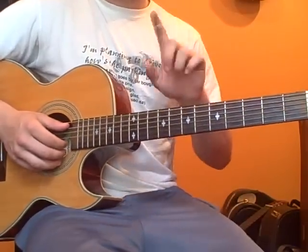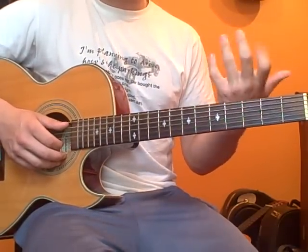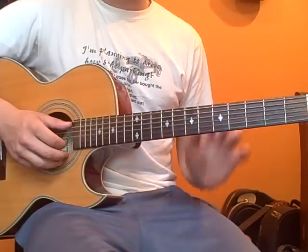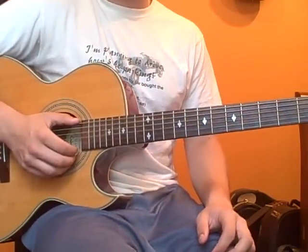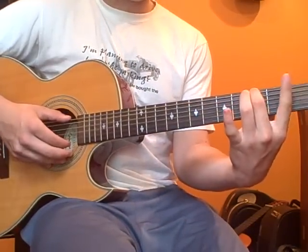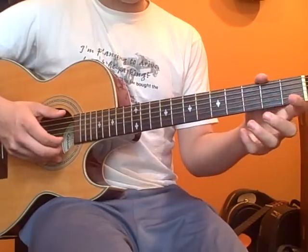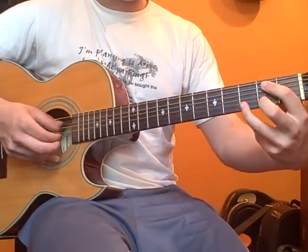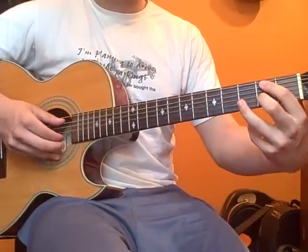The next part gets a little bit more tricky. It's going to be more rapid chord changes and your fingers might get jumbled up at first, but just keep practicing and you'll sure to get it. Let me play this. Those three chords.